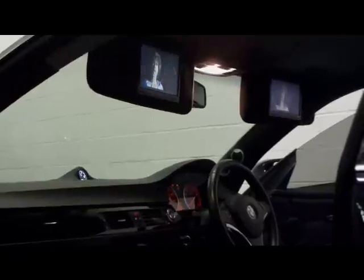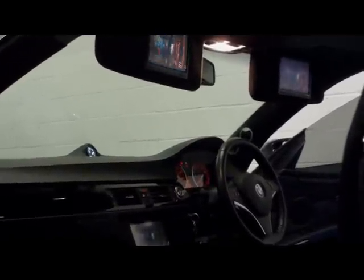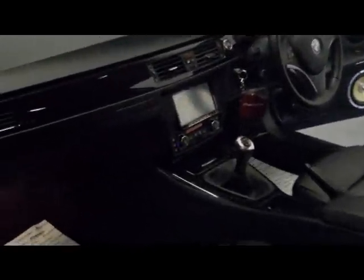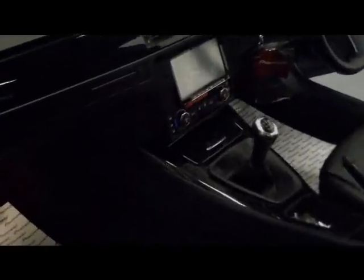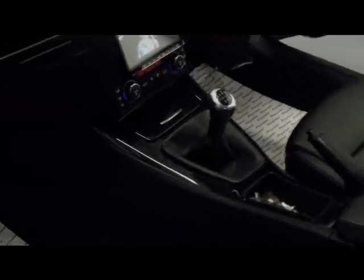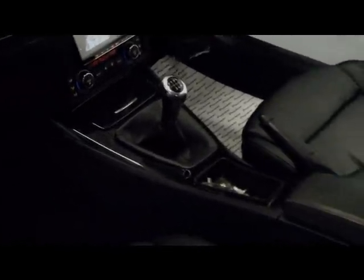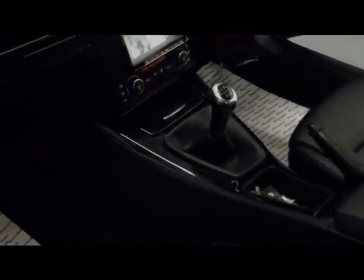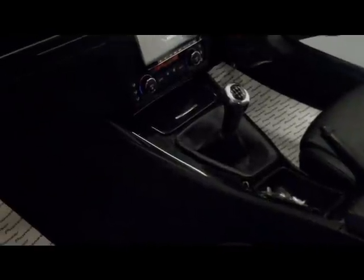That's a theme the customer wants to continue. The next stage is re-trimming the area in and around the gear lever. He wants an iPod holder made for the section just in front of the handbrake, and the gear lever gaiter and the handbrake gaiter will also be done.